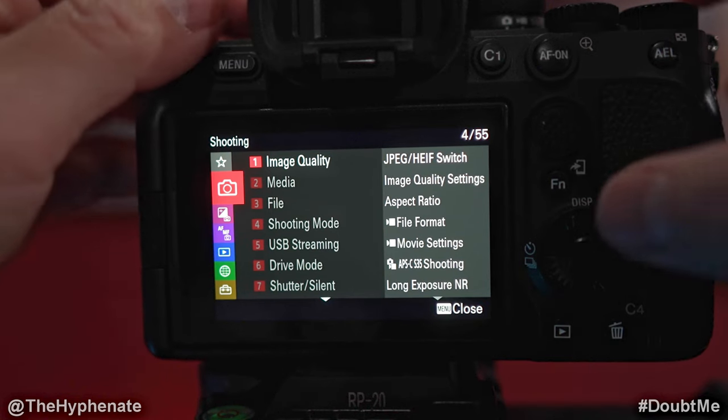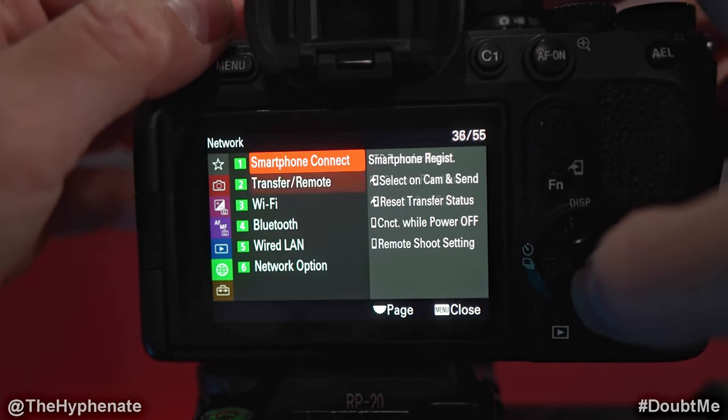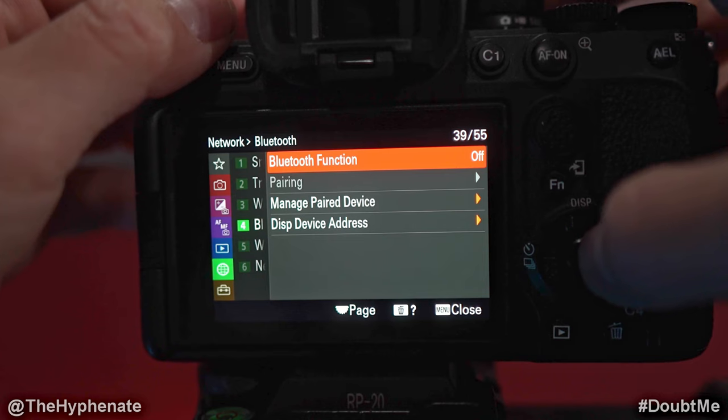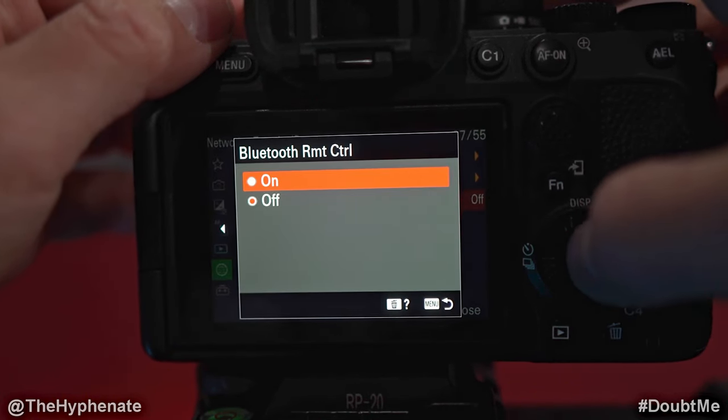First, we're going to go into the menu of the Sony camera. We're going to go down to the Network tab, then the Bluetooth tab, then Bluetooth Function and turn that on, and then Bluetooth Remote Control and turn that on.